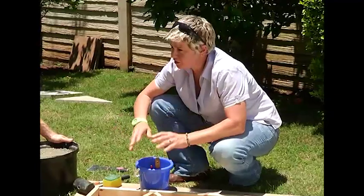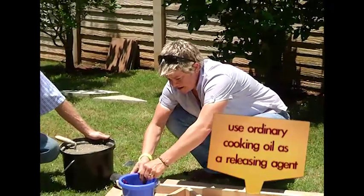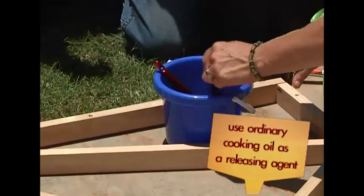What we're going to do now is use a bit of oil mixed with water as a releasing agent. Give it a good liberal painting all over the inside of the wooden frame.